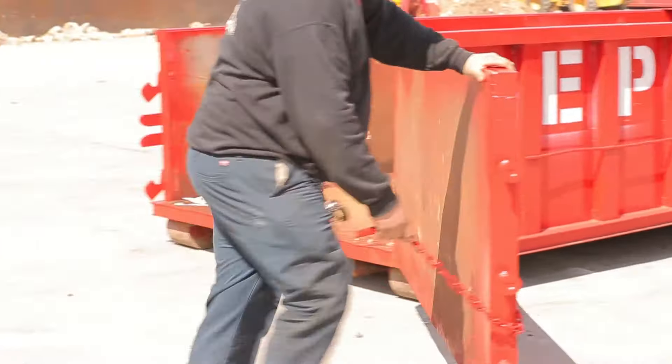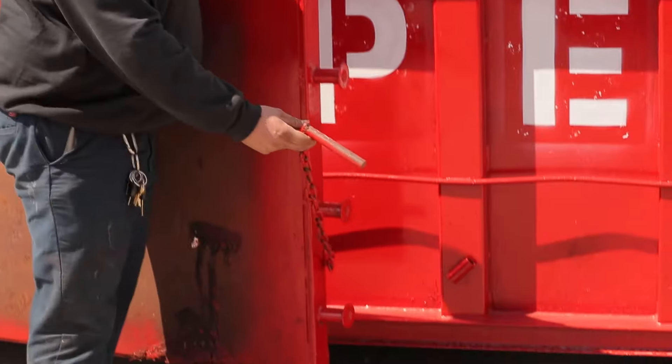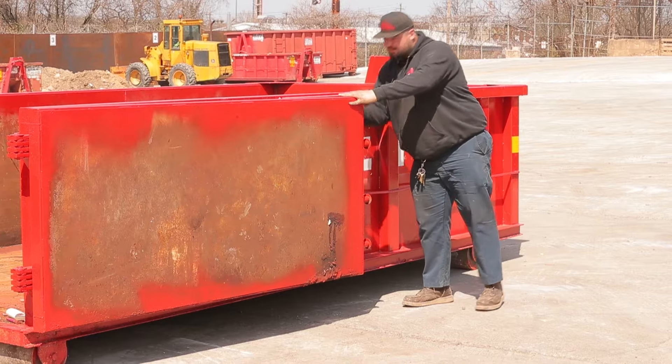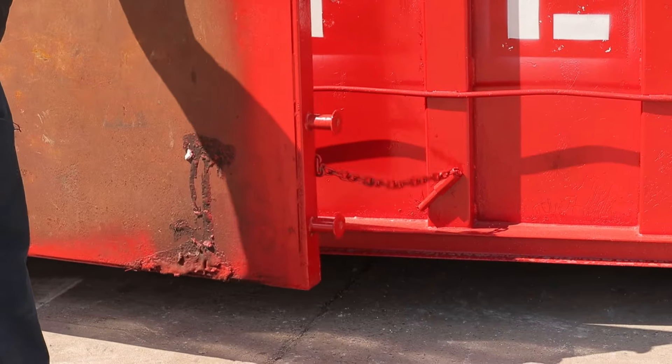As you bring the door all the way around, latch this pin on the chain here — that's connected to the door — and stick it in this hole here, so that it won't open up or swing open on you.